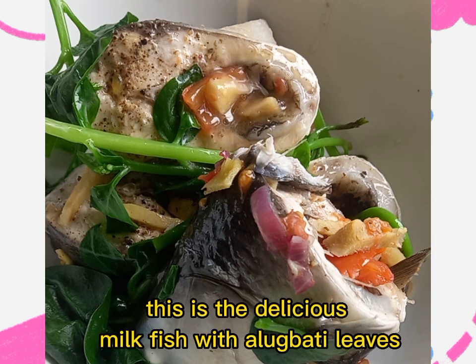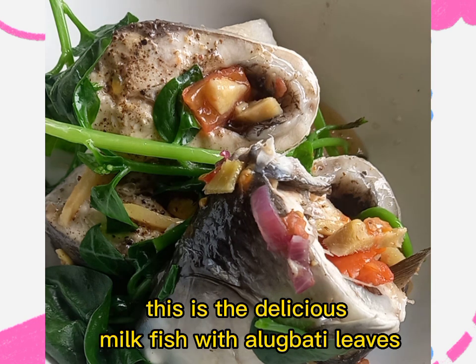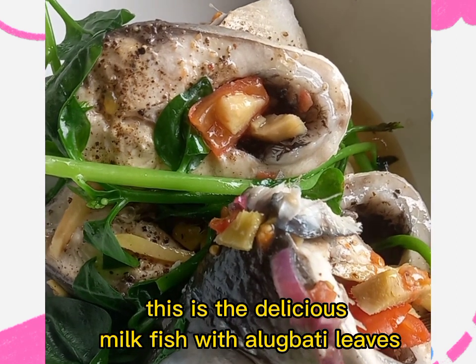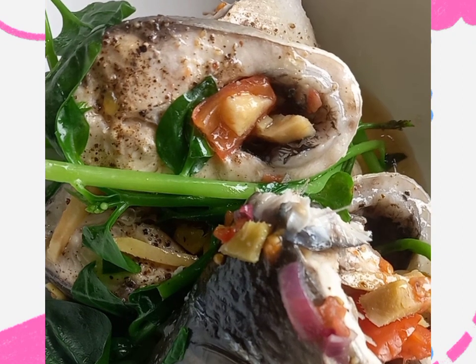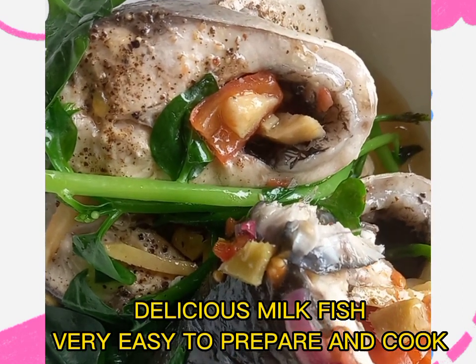It's cooked. Delicious milk fish with alabate leaves. Very easy to prepare and cook.